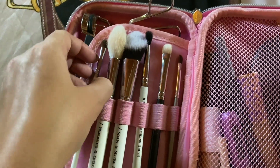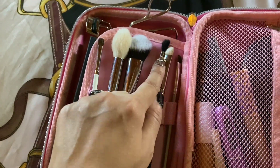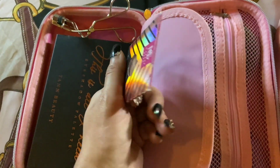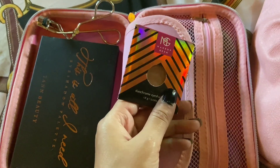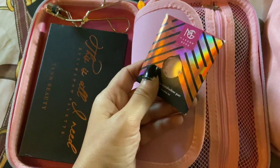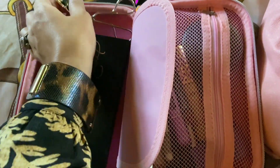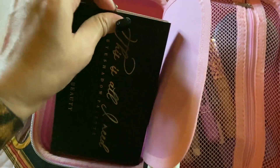In this compartment, this is not an eyeshadow — this is my Hula Bronzer. Instead of keeping it inside my magnetic palette, I've packed it in this small section, because for bronzer, I don't need to pack any extra palette. I also have my eyelash curler in here.